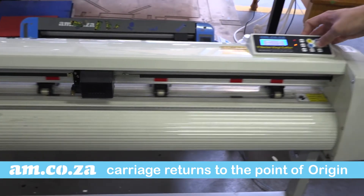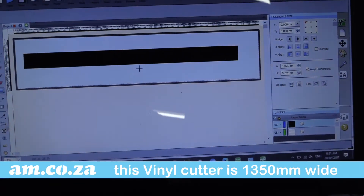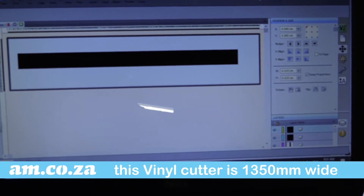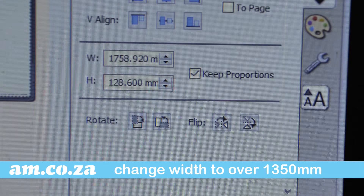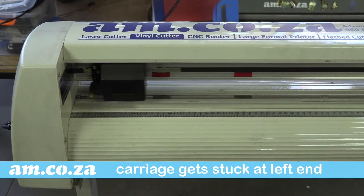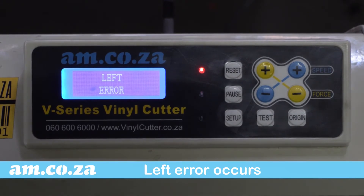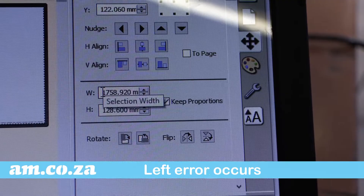Let's check: press pause, move the carriage back a little, press pause again — and there you go, it returns to the point of origin. Now this machine is 1,300 millimeters wide. In the Flexi software, let's purposely change the width to over 1,300 millimeters and then output. The carriage starts moving but gets stuck at the left end and an error appears: Left Error.